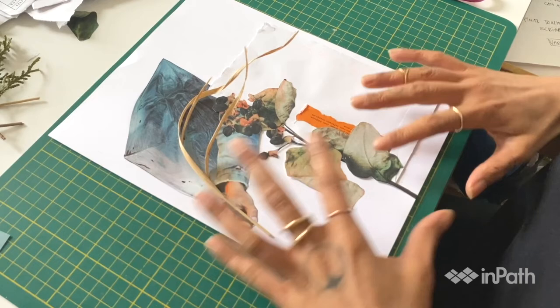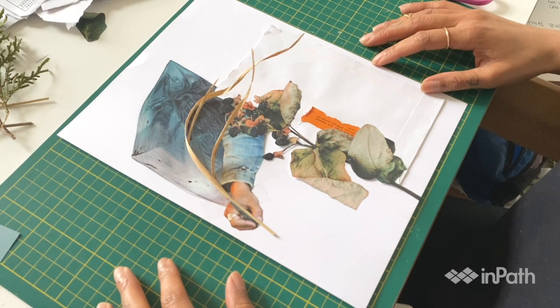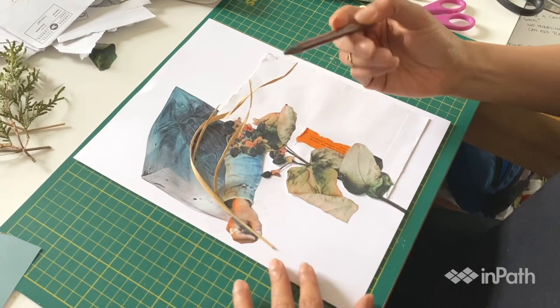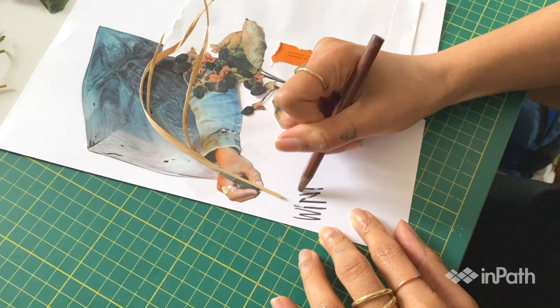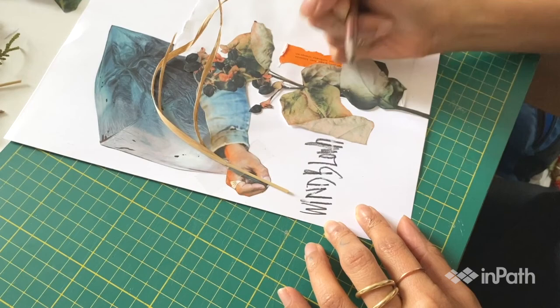So I'm just grabbing this charcoal pencil — it's super old — and I'm going to write 'windblown' here. So here we go, don't make a spelling mistake. I think there's glue there; that's why it didn't come out super perfect, but I actually kind of like this.